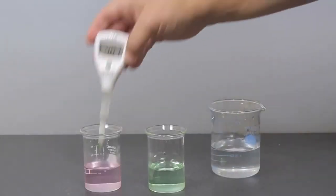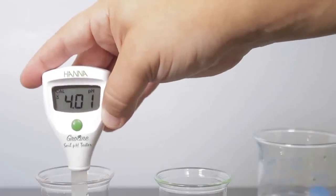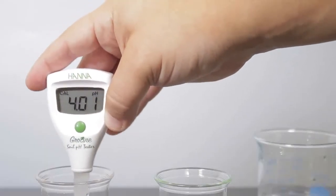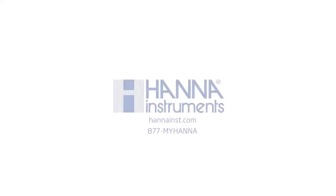Rinse the electrode again and place the tester in your pH 4.01 buffer. Once the second calibration point is stable, STORE will appear on the screen, confirming that the two points are recorded, and it will return to measurement mode.